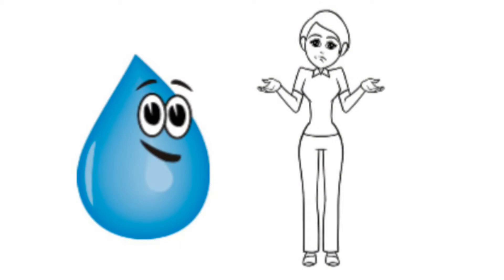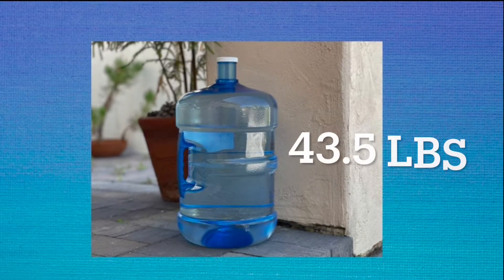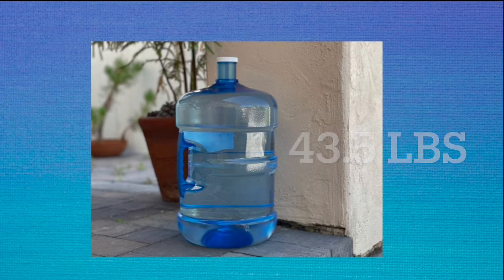Do you even know the purification level of the water you're getting from delivery or from the water refill stations? If you guessed 20, 30, or even 40 pounds per bottle, you'd still be low. A five-gallon bottle of water weighs 43.5 pounds each. Yikes!